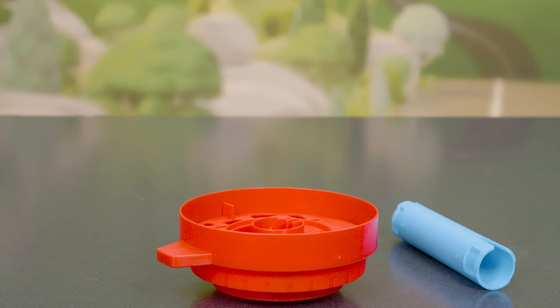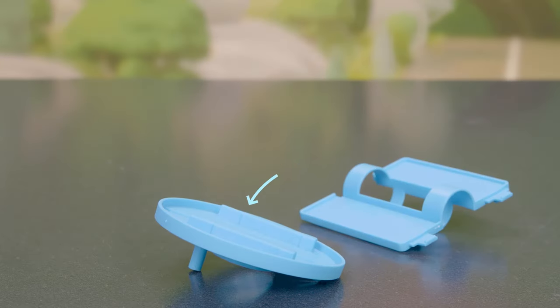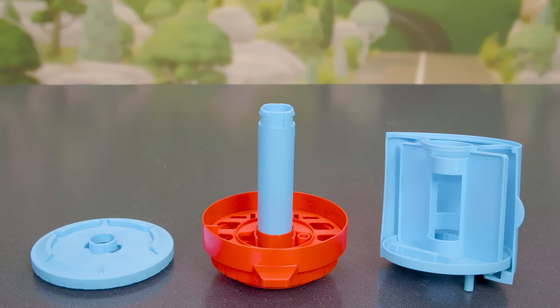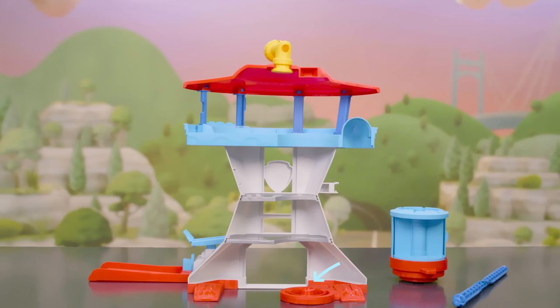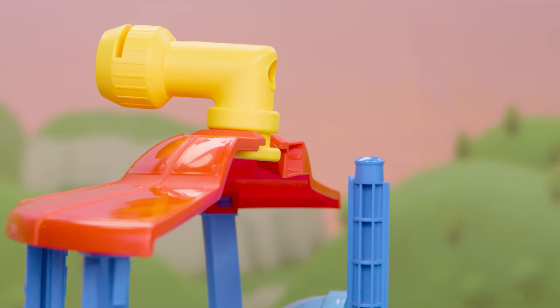Awesome job! Now to assemble the elevator: click the cylinder into the middle of the circle piece. Attach the divider and the back wall. Make sure the base goes behind this piece here, and complete the elevator like this. Put the pole into the base and slide on the elevator. Attach the pole to the roof of the tower.